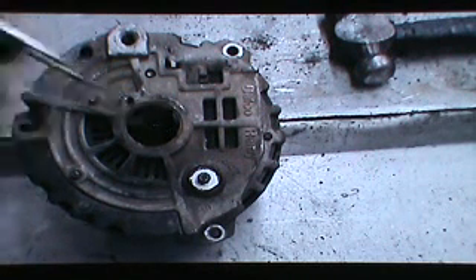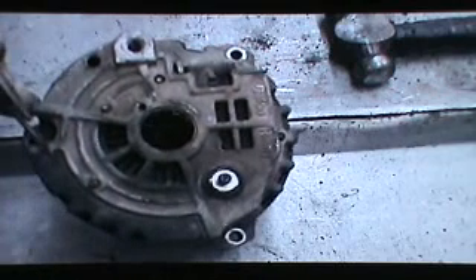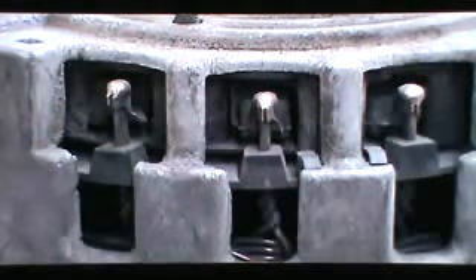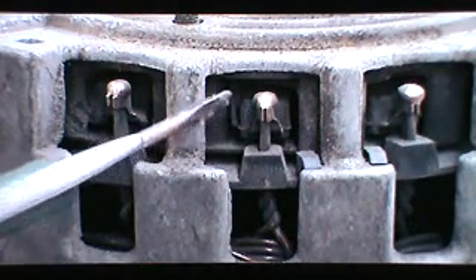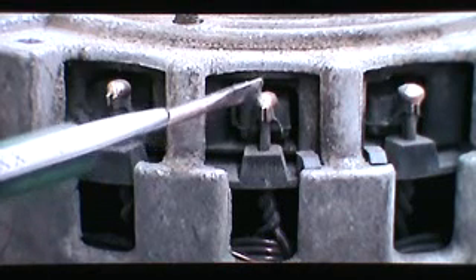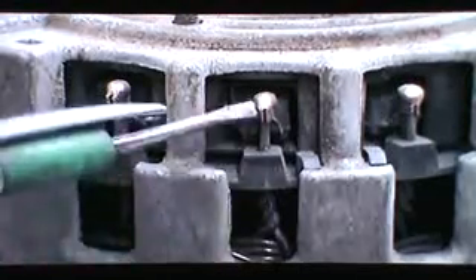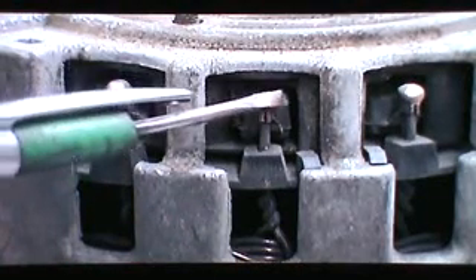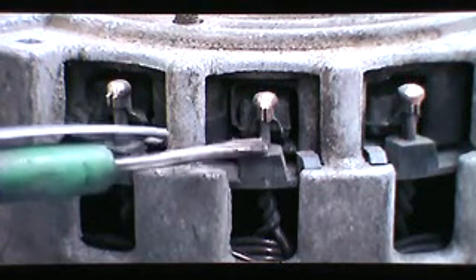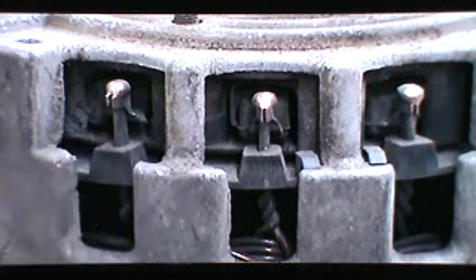Then take a small screwdriver and get under the edge of the rectifier cover and pry it up and out. What we need to do is disconnect the stator leads from the rectifier. The rectifier is in the back and the stator leads come up. We don't care if we damage the rectifier because we're going to replace it, but the stator leads — the wires coming up from the windings — we want to maintain as much of those as possible.